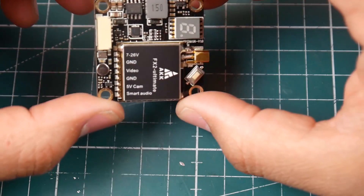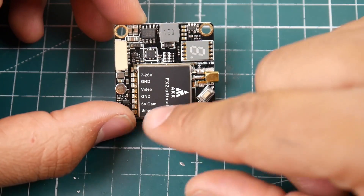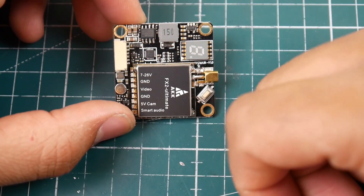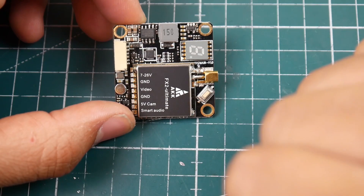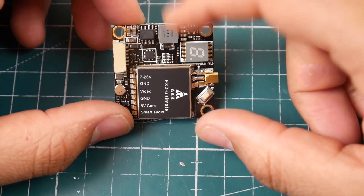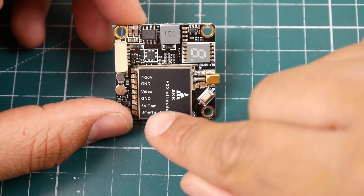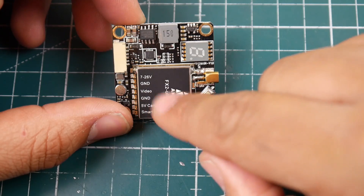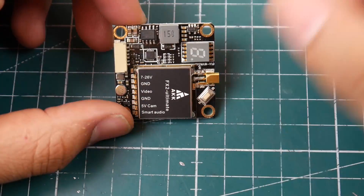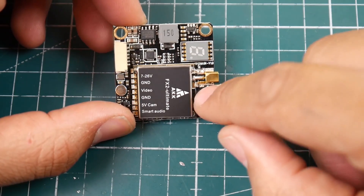As you can tell, it runs 7 to 26 volts, which is very good. It doesn't even need a five-volt regulator for the camera. We should definitely test the noise suppression on these boards — that's going to be an interesting video. It does have five volt output, a video input for your camera or video out from your flight controller, and a button to change channels and power.